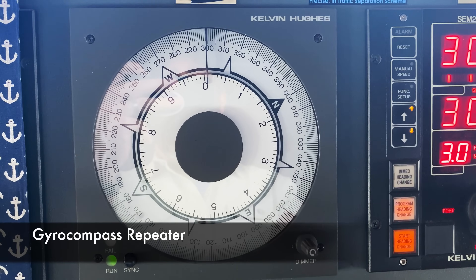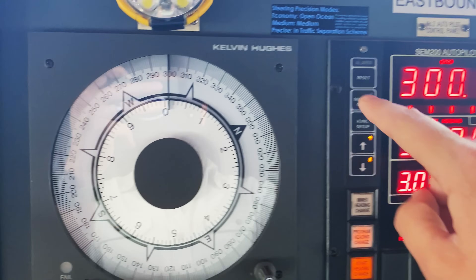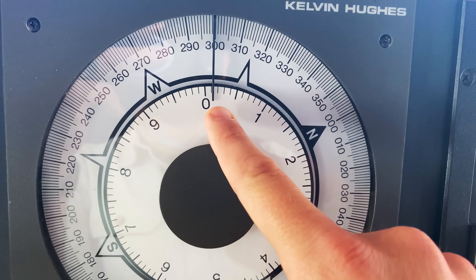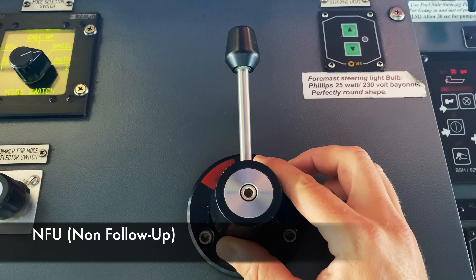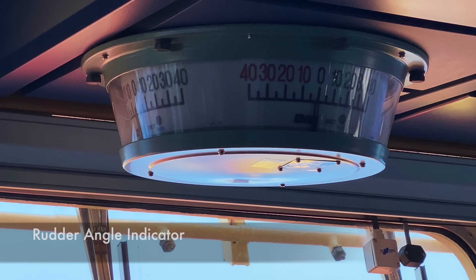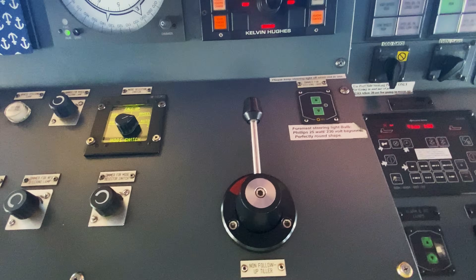This right here is a gyro compass — it's an analog version of the heading reading, so we're steering 300.1. This is the non-follow-up tiller. When you move it, it'll move the rudder until you let go, and then it'll stay at whatever angle you left it at.